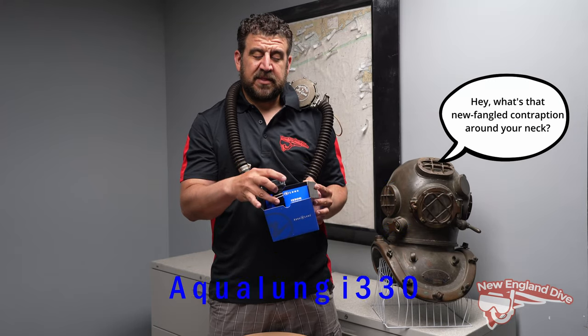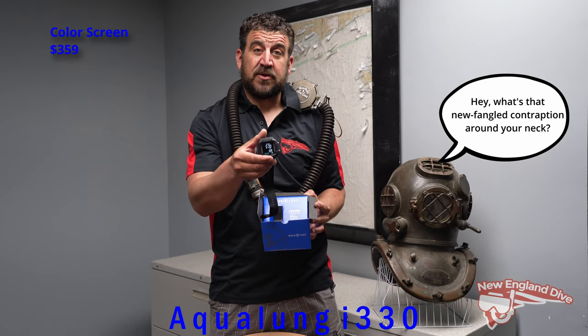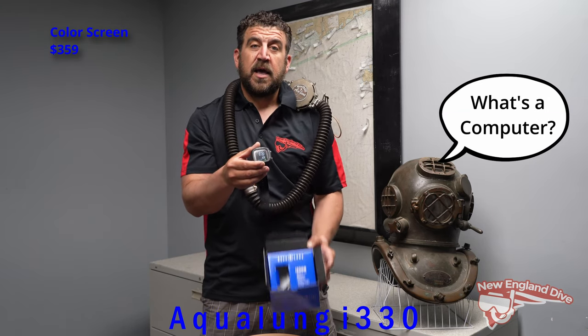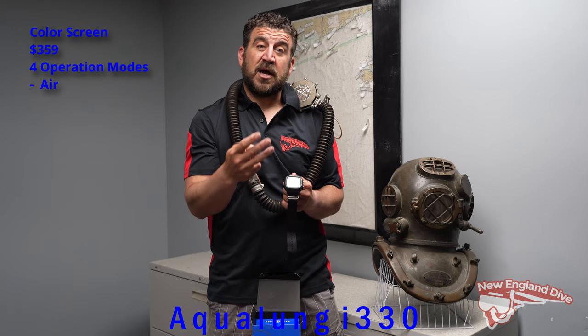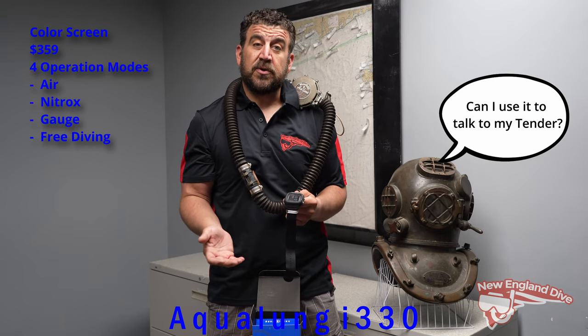What's amazing about this is that it's a colored screen and only $359 retail, so you've got an action-packed computer full of features that are normally way more money. Not only does it have a color screen, it's also got four operating modes: air, nitrox, gauge, or free diving.